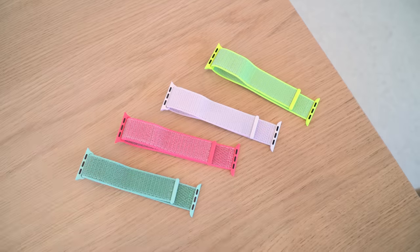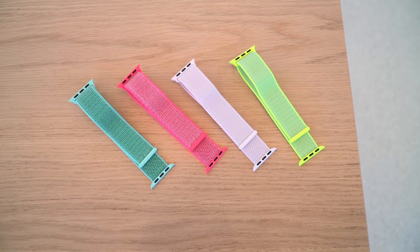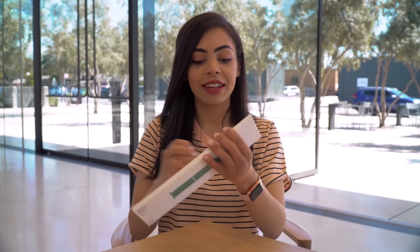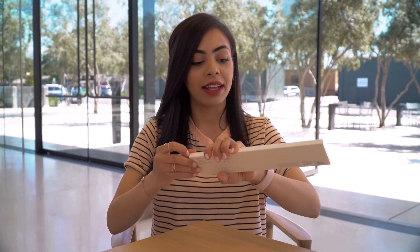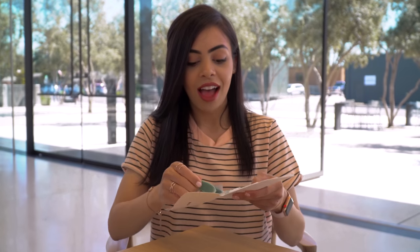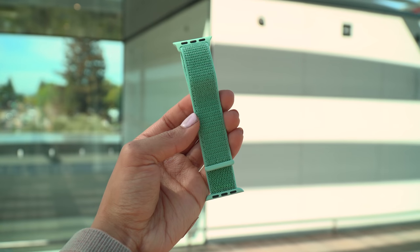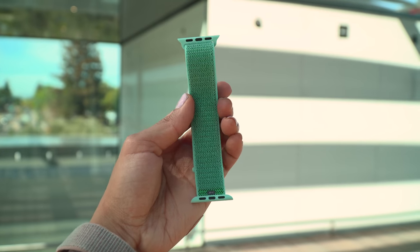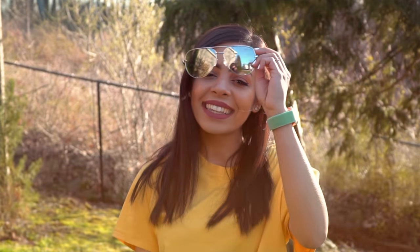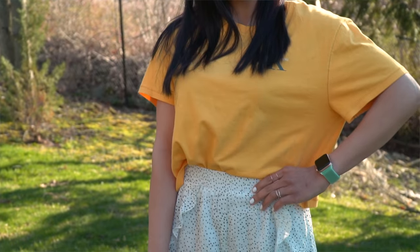Let's get to that unboxing. I'm gonna start with the Sport Loops because their colors are just catching my attention so much. Marine Green — this color caught my eye. It's like a nice seafoam-looking color. That is beautiful, it's so vibrant looking. I think out of all their different watch bands, these are the easiest to take off and put on. This color may actually be my favorite out of all of them — I've been waiting for a color like this.